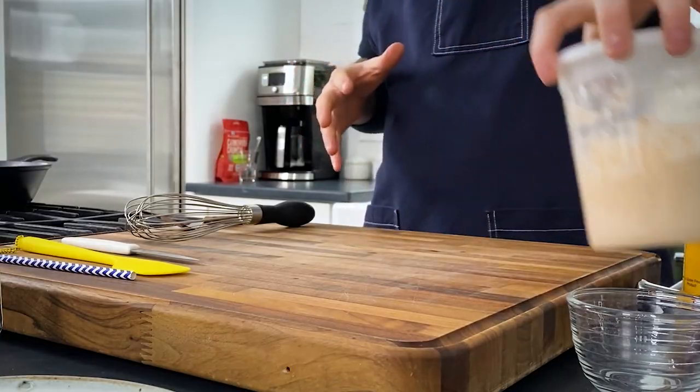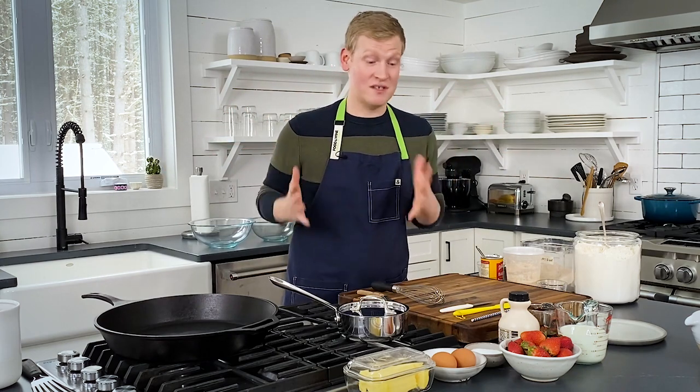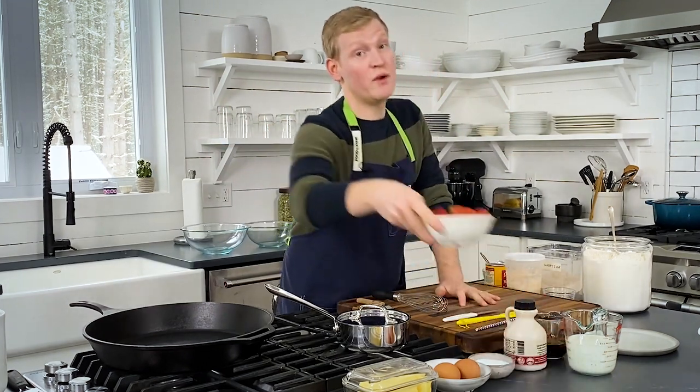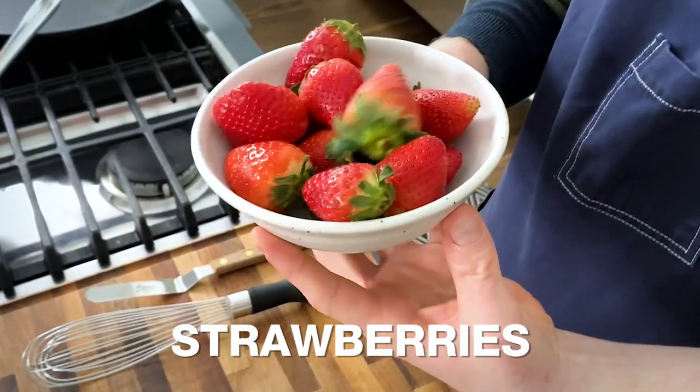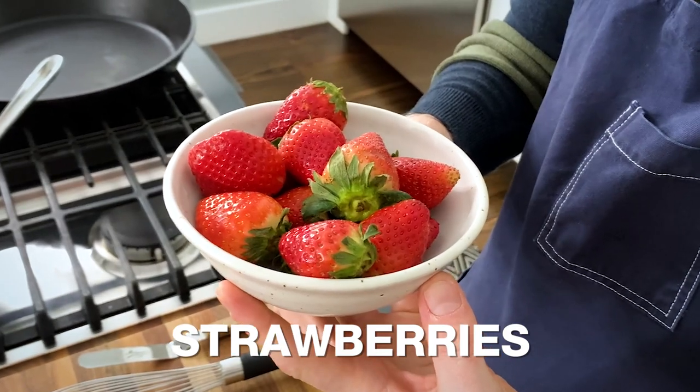We are going to get to the starter in a minute. Like I said, I love pancakes that are topped with something extra, extra special. In this case, we're going to be working with some strawberries. Clearly it is not strawberry season, so what I like to do when they're not in season is I cook with them. We want to get our steeping mixture ready.